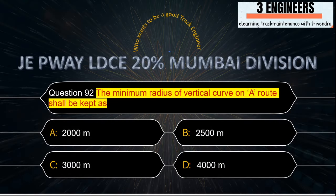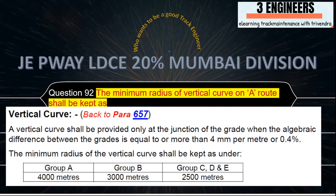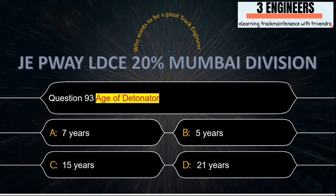The minimum radius of vertical curve on a route shall be kept as: the right answer is 4000 meters. This snap has been taken from IRPWM June 2020.